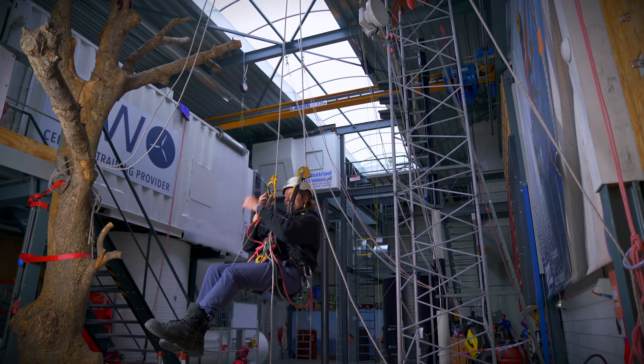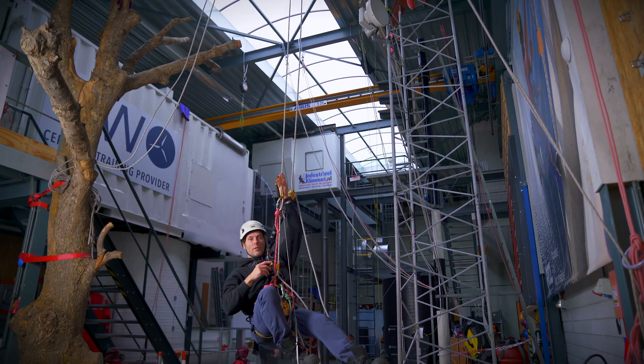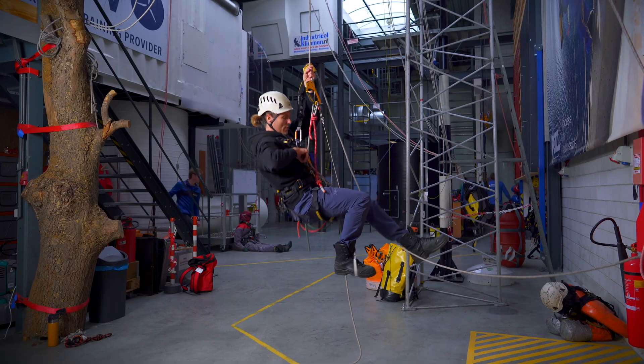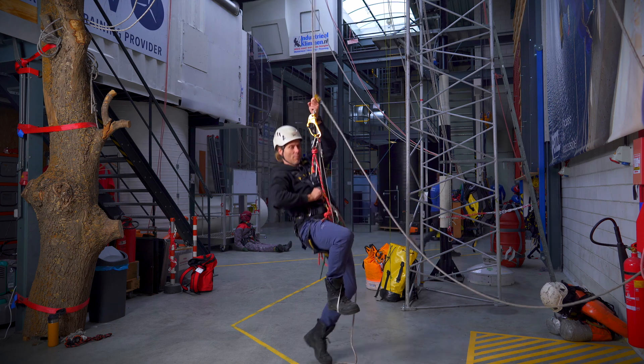Move the hand ascender down, stand up and sit back down. Move the hand ascender down, stand up a little bit — and this way I can climb down until I'm at the ground.